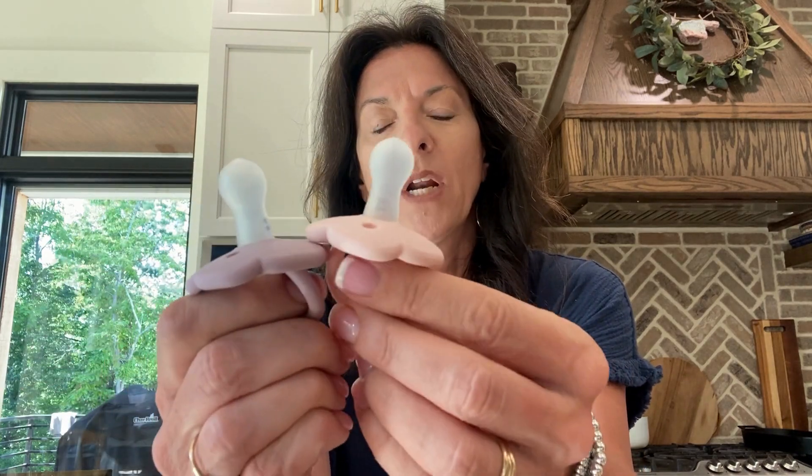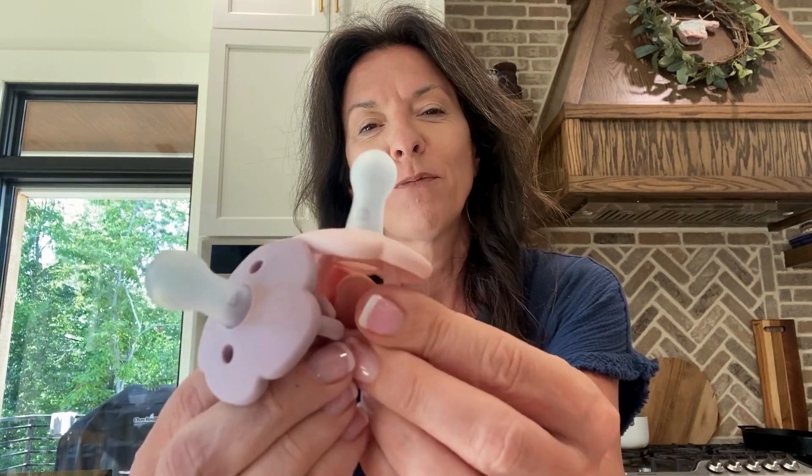It makes it super easy to clip to one of the little pacifier holders or whatever you need it for. These are cute for sure.